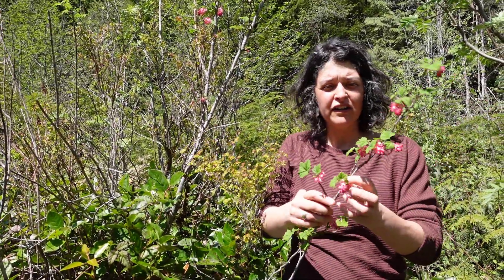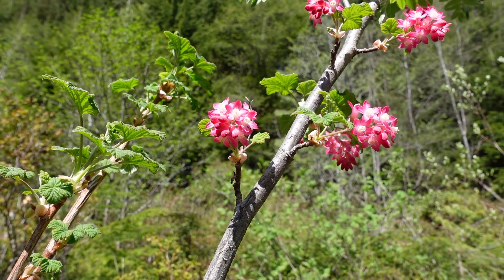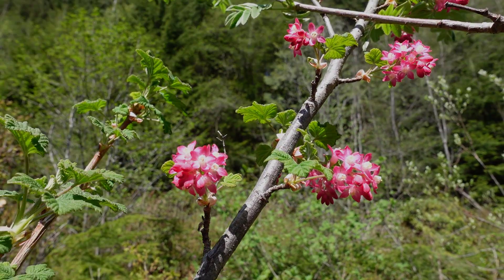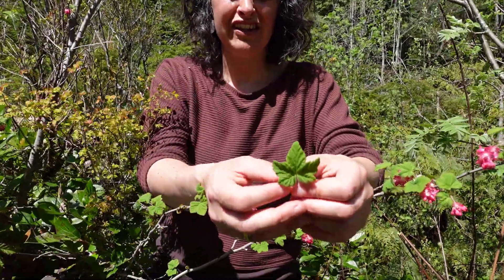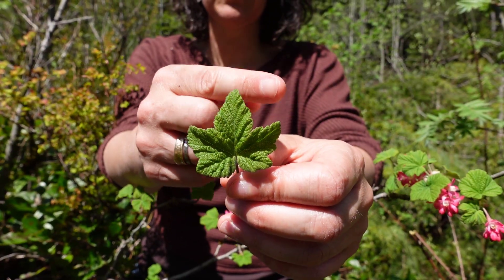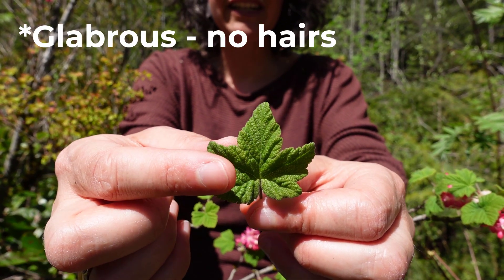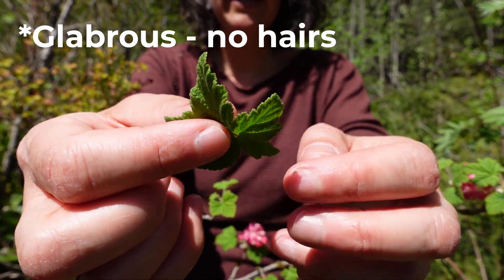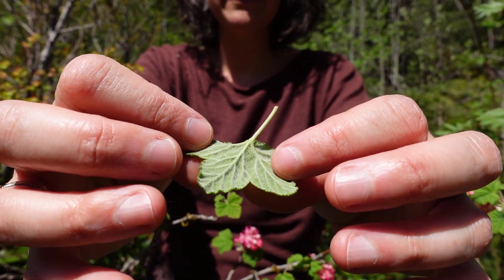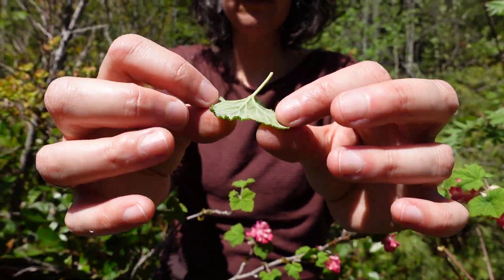The leaves are alternate on the stem, and the way to really identify this as a currant is that it's five-lobed — one, two, three, four, five. The top side of the leaf is glaucous, meaning it has no hairs, and the underside has a fuzzy, whitish color with little fine hairs.